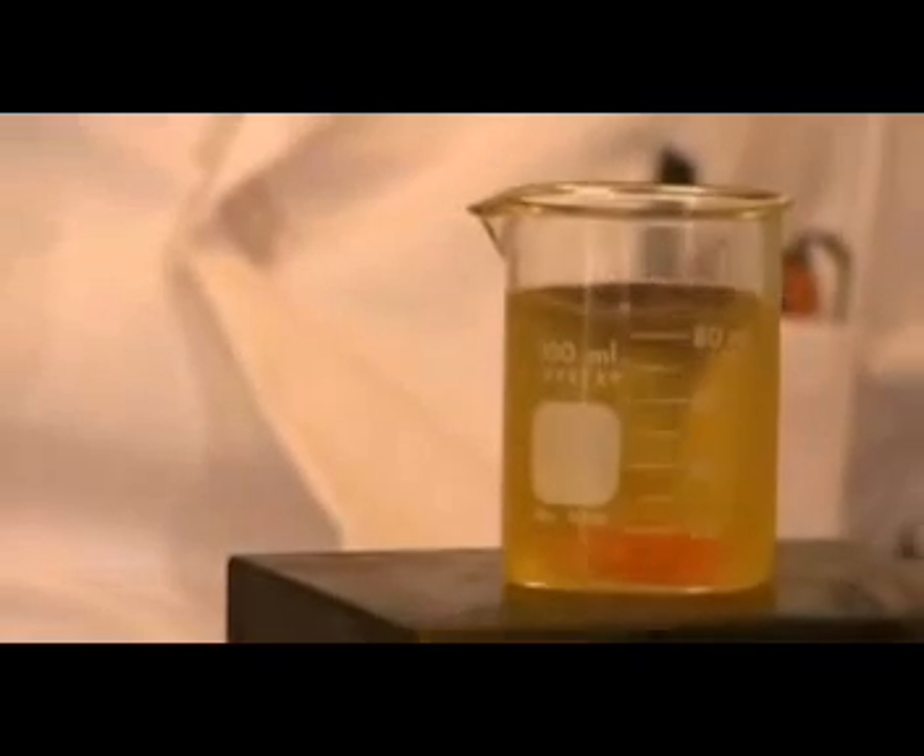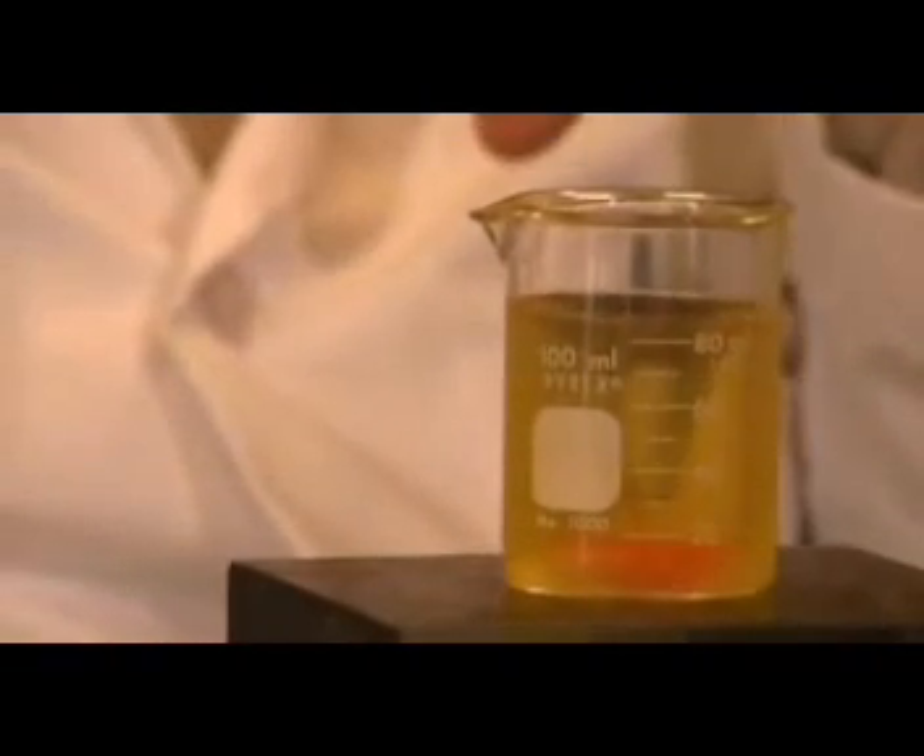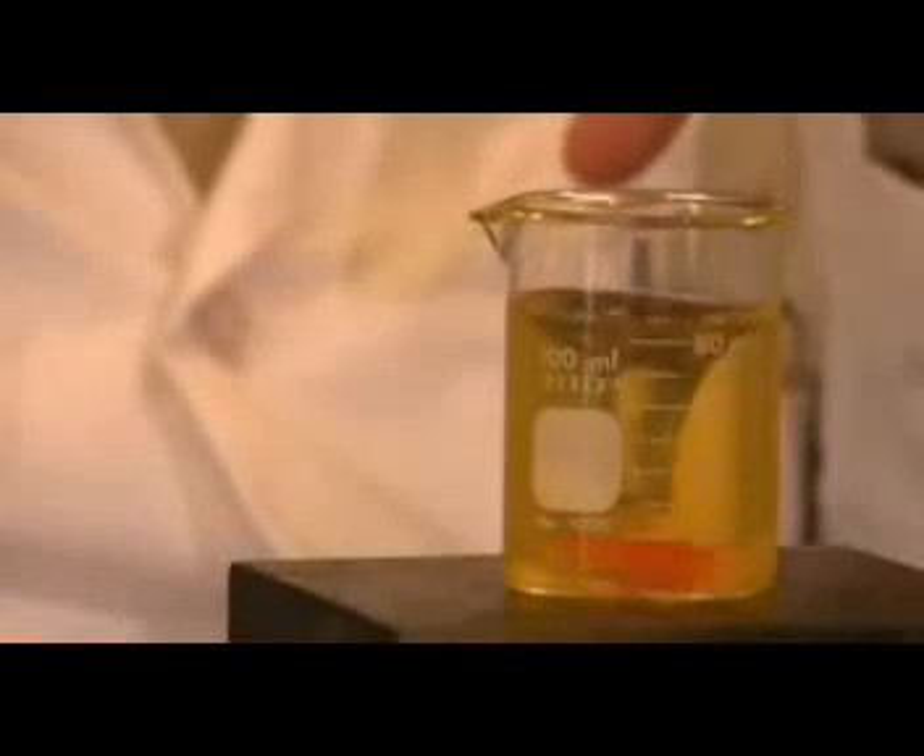I'm going to keep adding a little bit more of our ingredient. You can see it's starting to clear. You can actually watch the water droplets shrink in size. As they shrink, this diesel fuel with all that water in it becomes clear, and the clearer it gets, the smaller the water droplets are. You can see right now that we're pretty much clear.